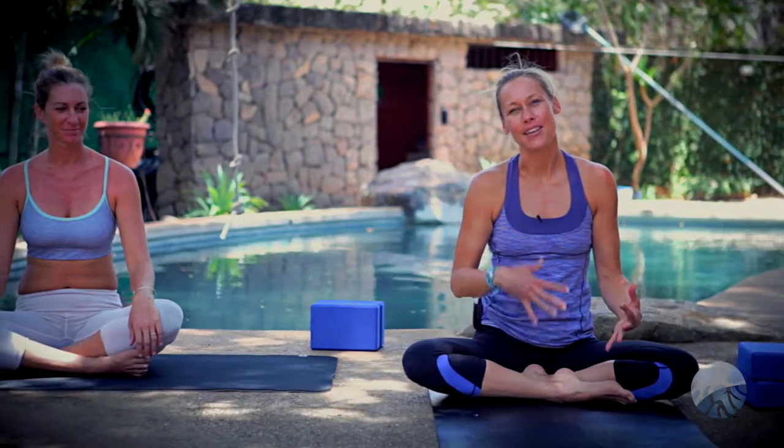My lovely volunteer and friend Carrie is here to help me show you proper alignment techniques, variations, and modifications on the posture. She's going to have a side view, and I'll do a couple of forward view moments so you can see two angles.